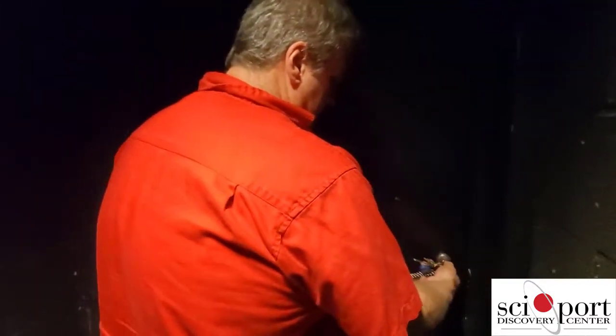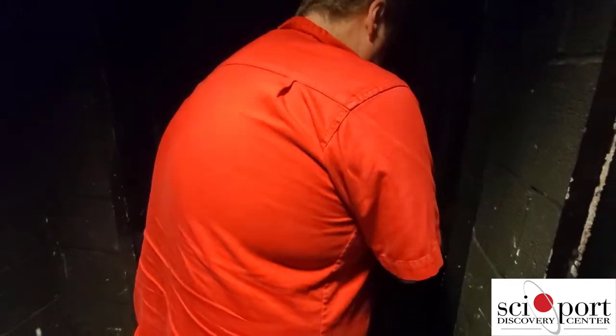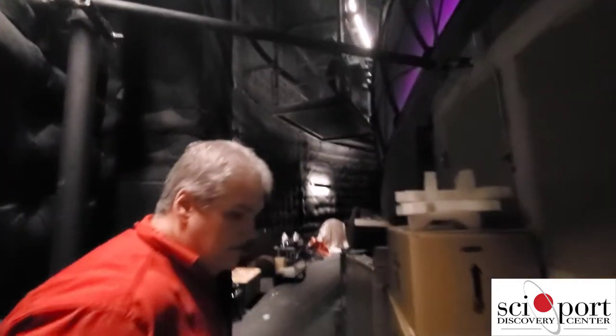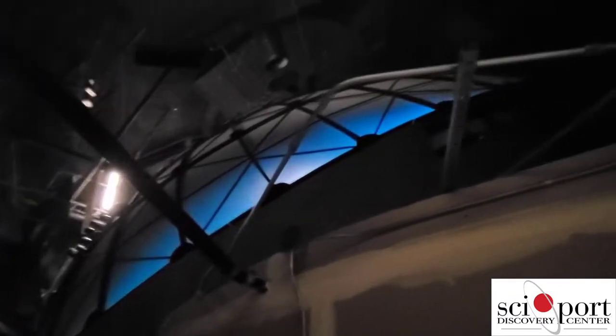Let's go behind the screen — magic behind the scenes. So where are we now? We are behind the IMAX dome screen. These are the projection lamps.